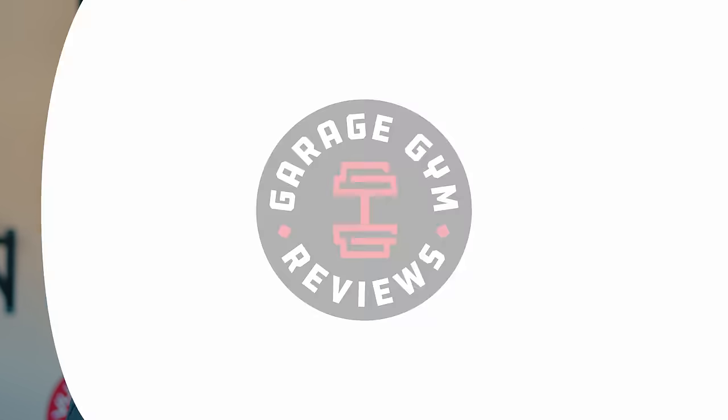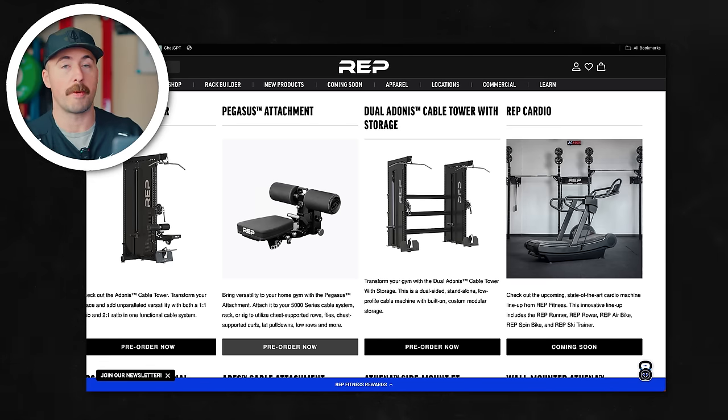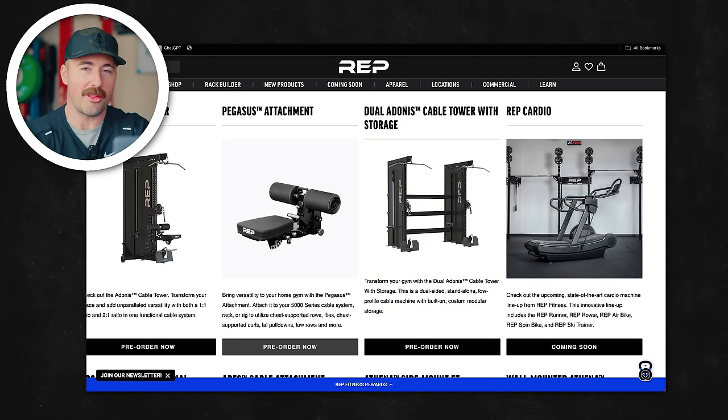Rep has been teasing the Adonis for some time. They're going pretty deep into cables. This may be their first standalone cable unit — other than a functional trainer — but they don't have a standalone lat pulldown, at least as far as I know. All of them have been in rack systems, but they make them modular. So this one's modular too, and they have a few different options. They have just the standalone. They're also selling the Pegasus attachment separately. And they have the dual Adonis cable tower with storage — I'll talk about why I think they're offering that, but it is pricey.